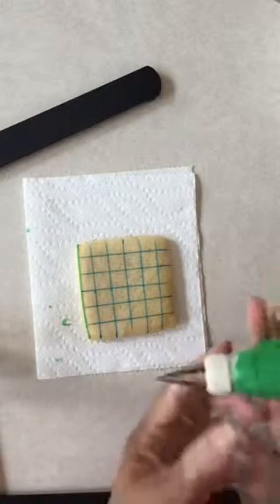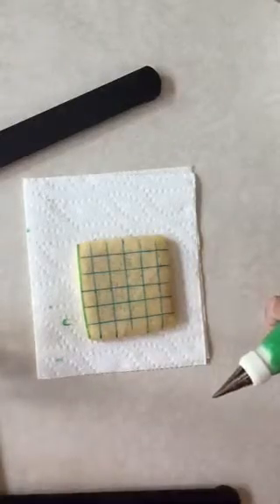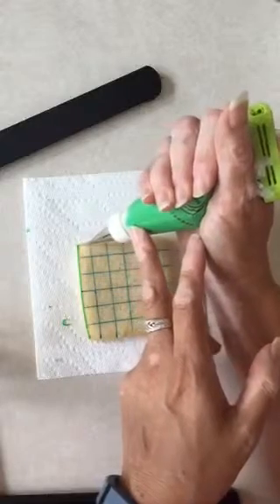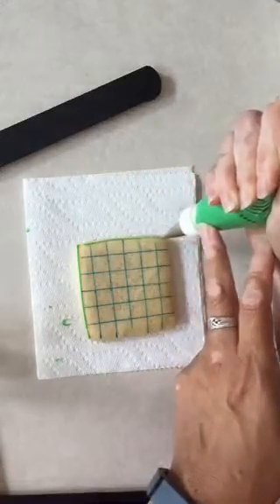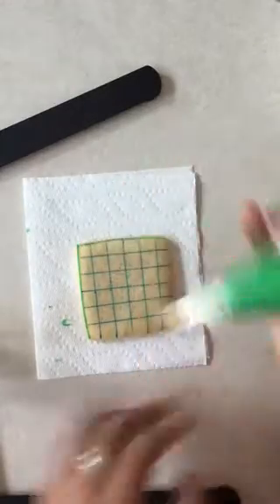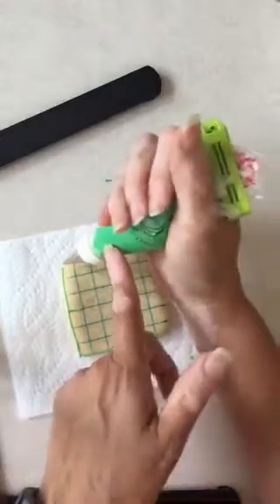They don't burst when I use them with a tip. I just make sure I don't put stiff icing in them because then they're likely to burst. This icing is just a little tiny bit stiffer than flood consistency, so I think we're fine with that. I do have regular Wilton bags that I can use when I'm using a stiffer icing.